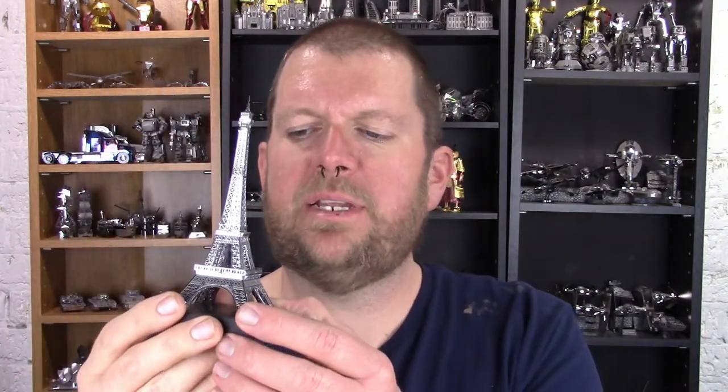Hello people of YouTube, my name is Brad, this is my channel Animal Orange, and welcome to an Iconics review video. Today we're going to talk about the Iconics Eiffel Tower build. I built the regular Eiffel Tower quite some time back, earlier on in my YouTube channel days, and I've finally gotten around to putting together the Iconics Eiffel Tower.